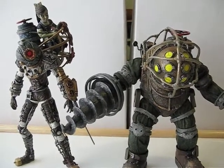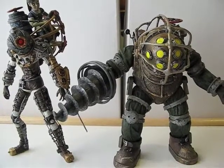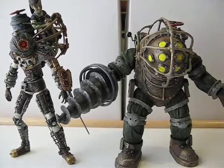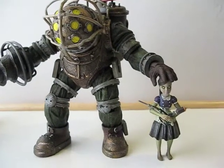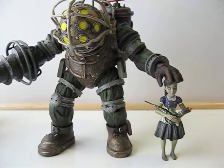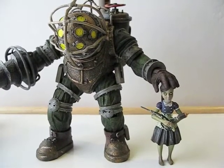Big Sister is about an inch taller than Big Daddy. Now let's compare him with Little Sister — here's Big Daddy standing next to Little Sister. He's about a little more than two times her height.